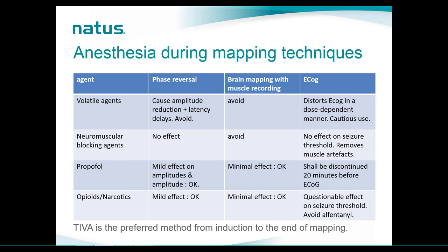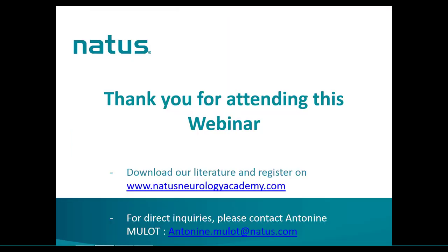Papers mention that alfentanil must be avoided when performing ECOG. Preferably, the go-to anesthetic approach when doing phase reversal, brain mapping, and ECOG should be TIVA, and we should avoid bolus administration at any time. This concludes the overview of mapping techniques in IOM. You will be able to download all the literature and register for upcoming events on our clinical website. If you have any specific questions, do not hesitate to contact me at the email displayed in this slide.